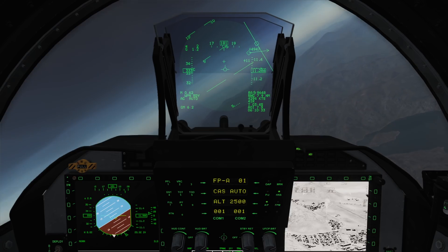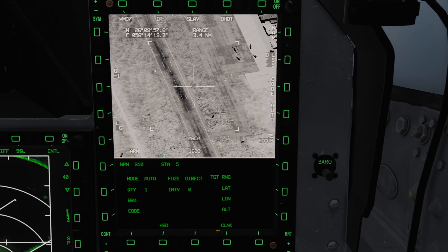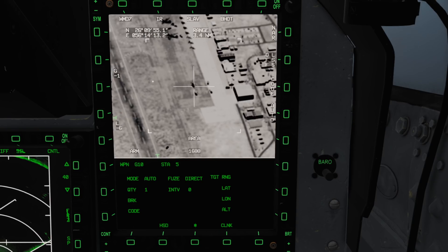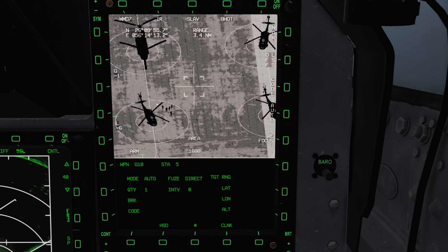Remember your pod's laser code must match your selected weapon's code. We should also ensure our targeting pod page is set to SOI, otherwise the laser will not automatically fire for us.